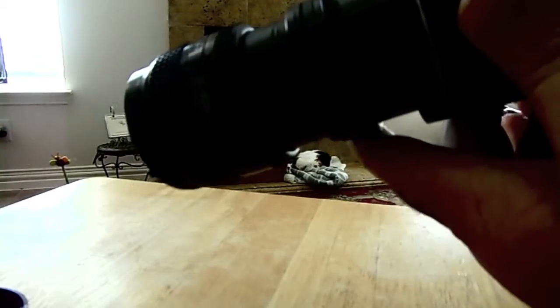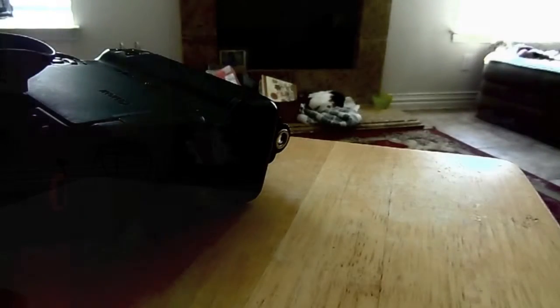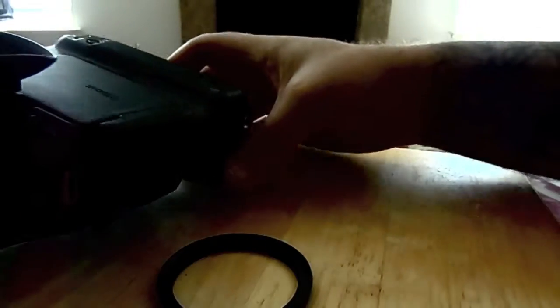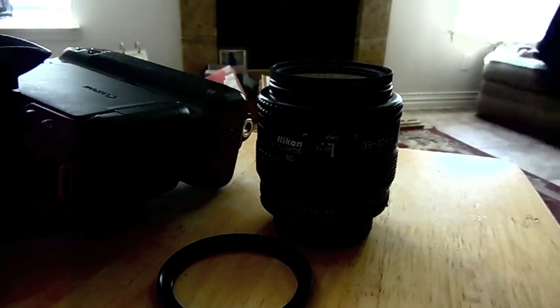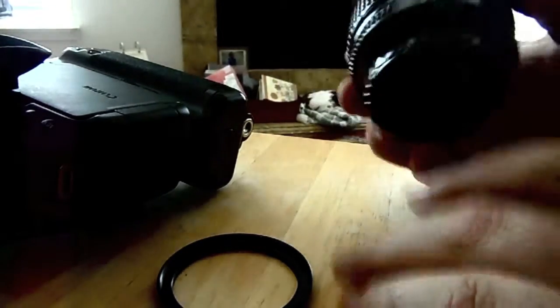Now there's one more way and I'm going to show you that. This is going to be for a single lens — if you only have one lens for your camera and you want to get better macro shots than what the lens allows. I'm going to use the Nikon lens again because I can control the aperture on it.